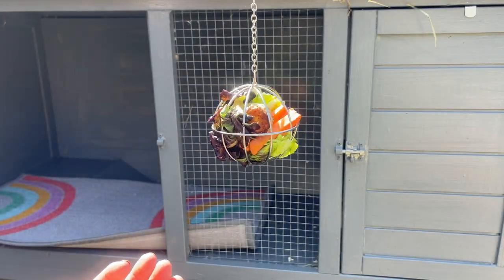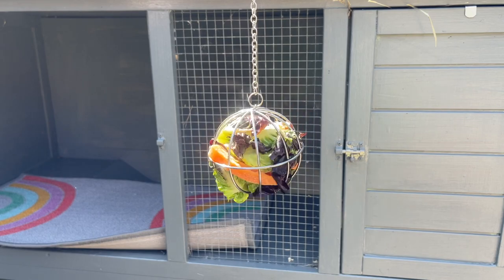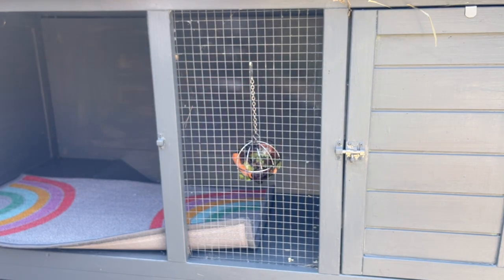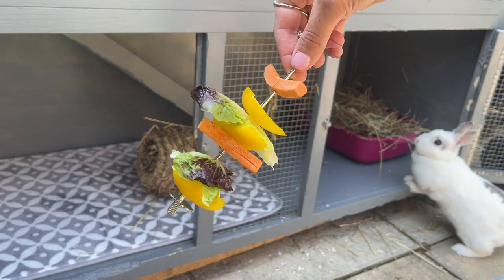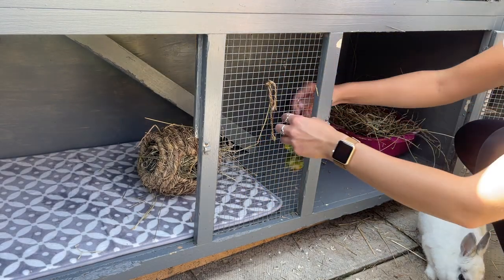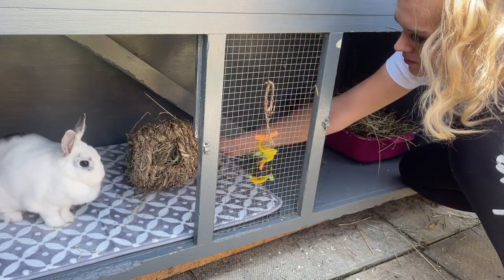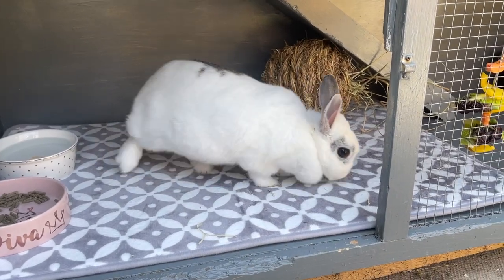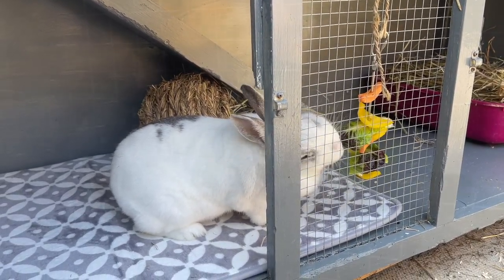The only other things to add are her veggies and the little toys we bought. So this is the veggie ball she's had previously — I've popped some lettuce, carrots, and a bit of broccoli in there. I think it was about three pounds from Pets at Home, but you can get them elsewhere online too. Tallulah really likes her veggie ball — it's a bit more interactive than just putting it in a dish, and it attaches nicely to the side of the cage. Downstairs I'm also adding her vegetable kebab with some carrot, pepper, and lettuce — mainly for when I have hard vegetables to use.